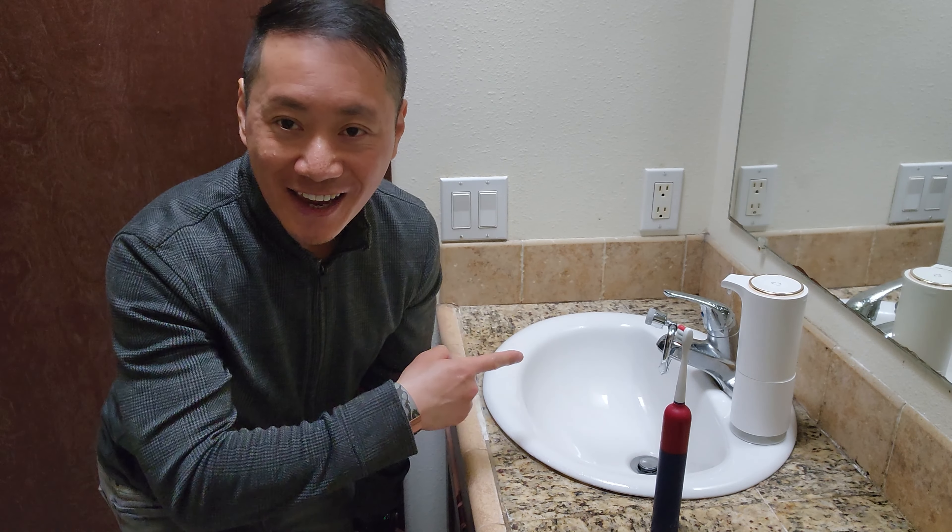Let's turn it on and check this out. You have the regular — I think this is called the soft bubble stream option — and then you have the strong spray shower option. Both modes are ideal and suitable for your typical flossing, washing your face, maybe even simply washing the hair or washing personal items.